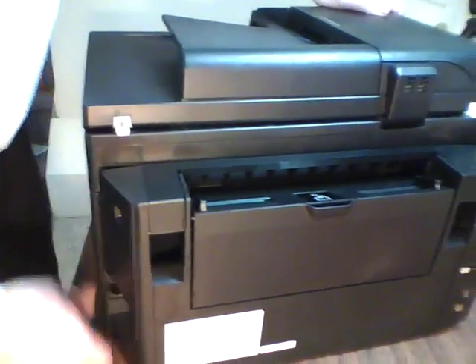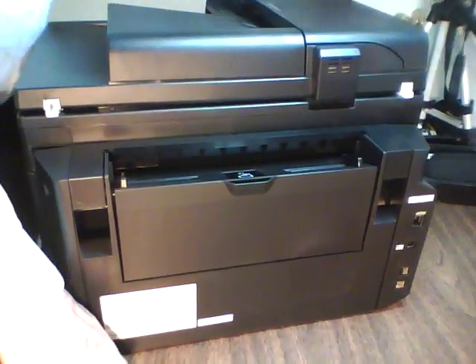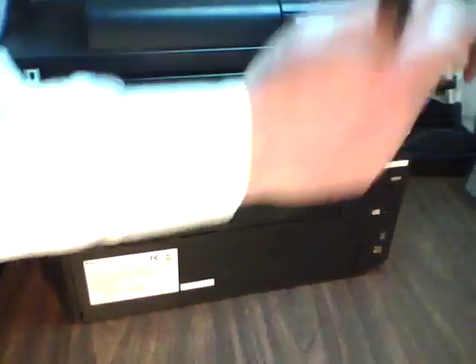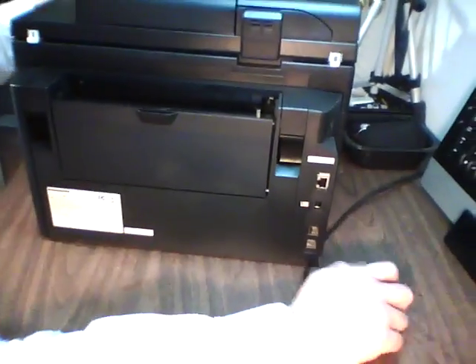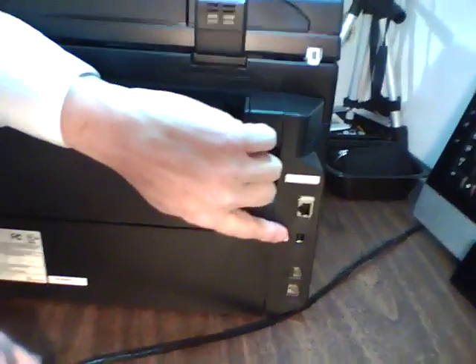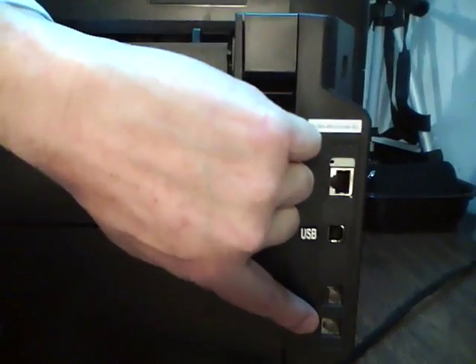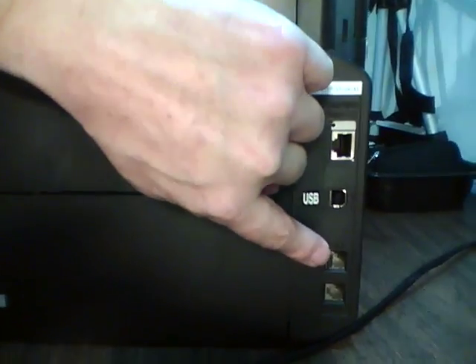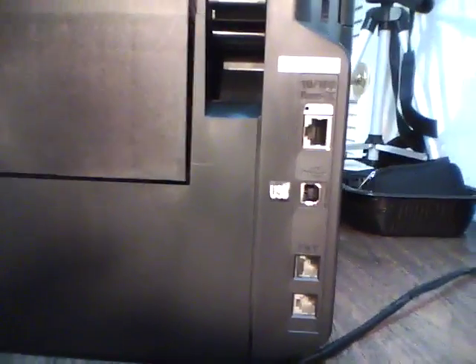From the rear here — network cable, network cable. Over here we have the network interface, USB, and your telephone lines — Line and End — and your telephone handset if you want to plug that in as well.